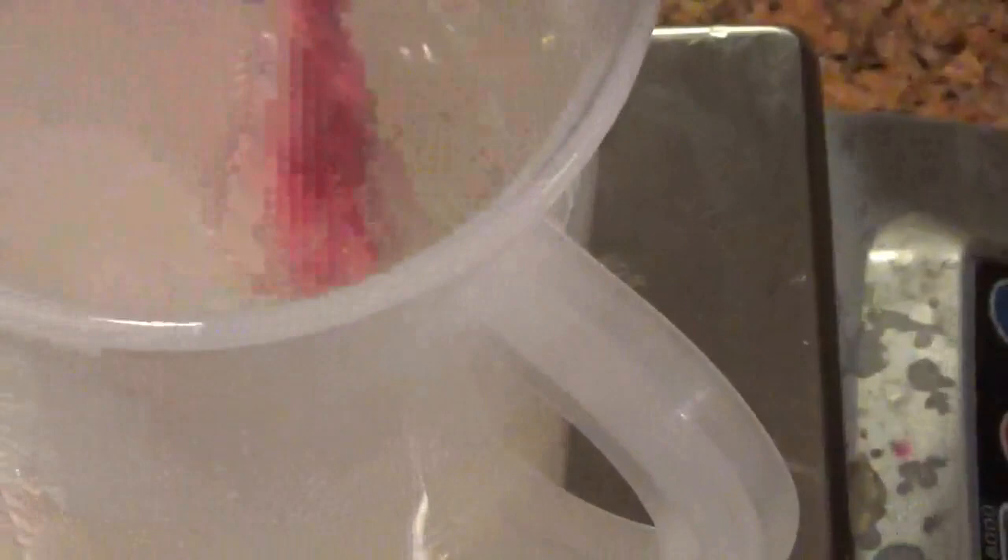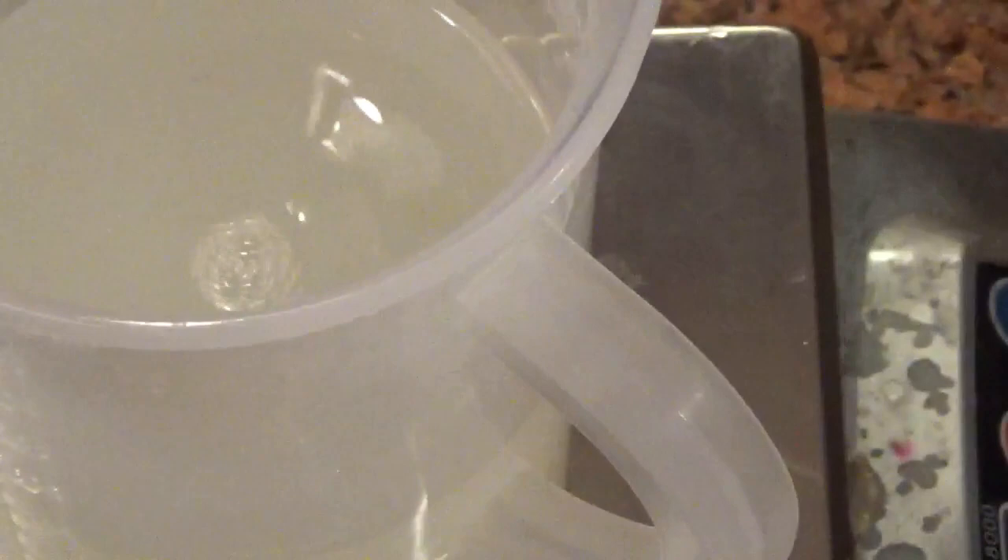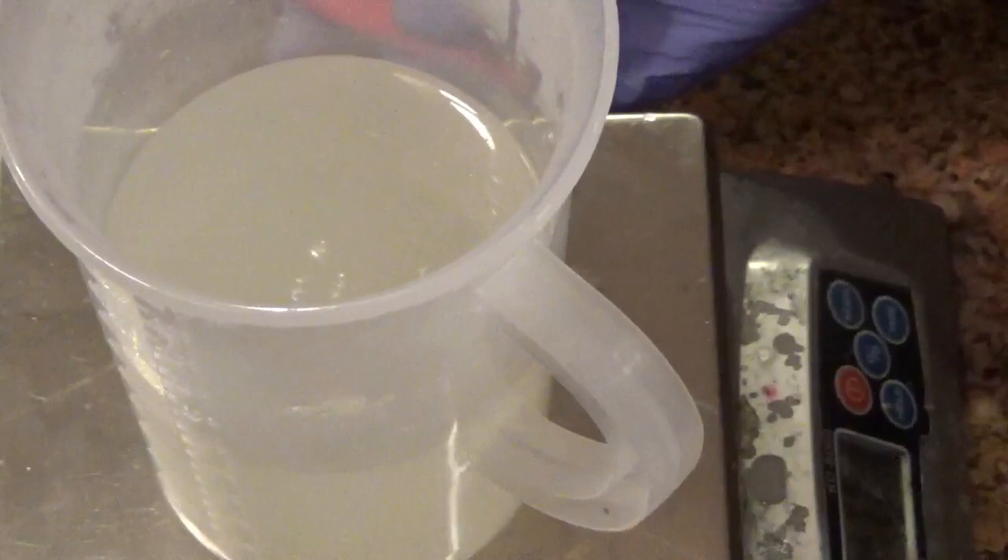Sorry about the angle — I was trying to zoom in so you could see how much is gone. But really, that's it. Takes about two minutes to dissolve and it adds a nice little benefit to your soap. That's how you use tussah silk — thanks for watching.